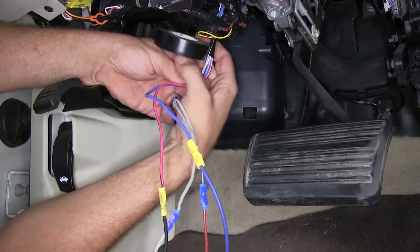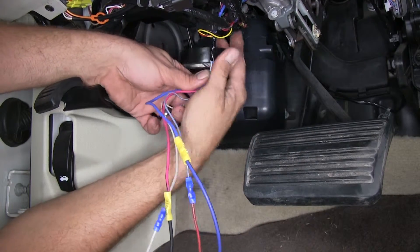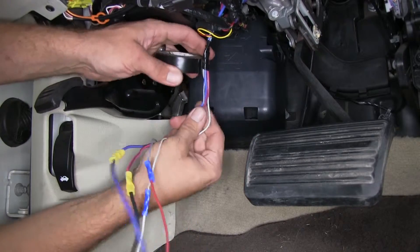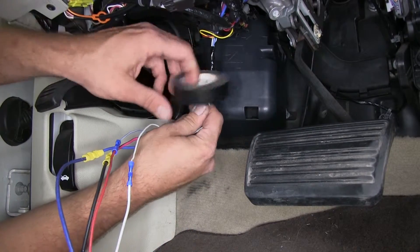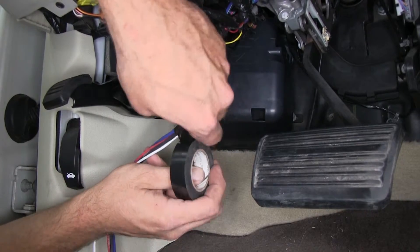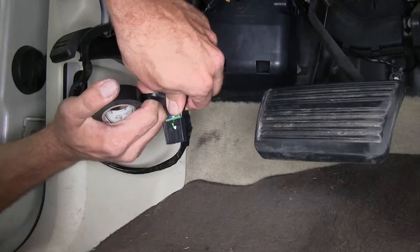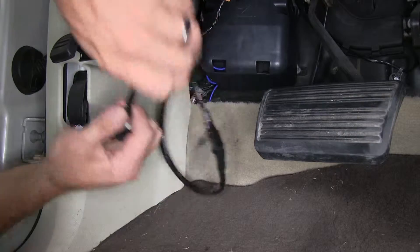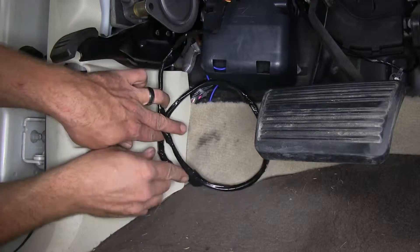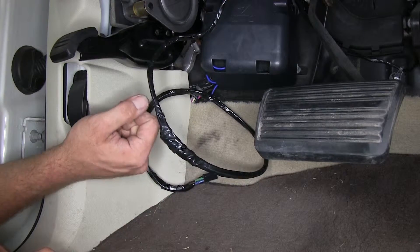Now let's take a second to tape this all up and make it look a little bit nicer. With that wrapped up, that will give us a nice clean wiring look so we won't have four separate wires hanging out. We're just going to set that aside and let's get our brake controller put in.